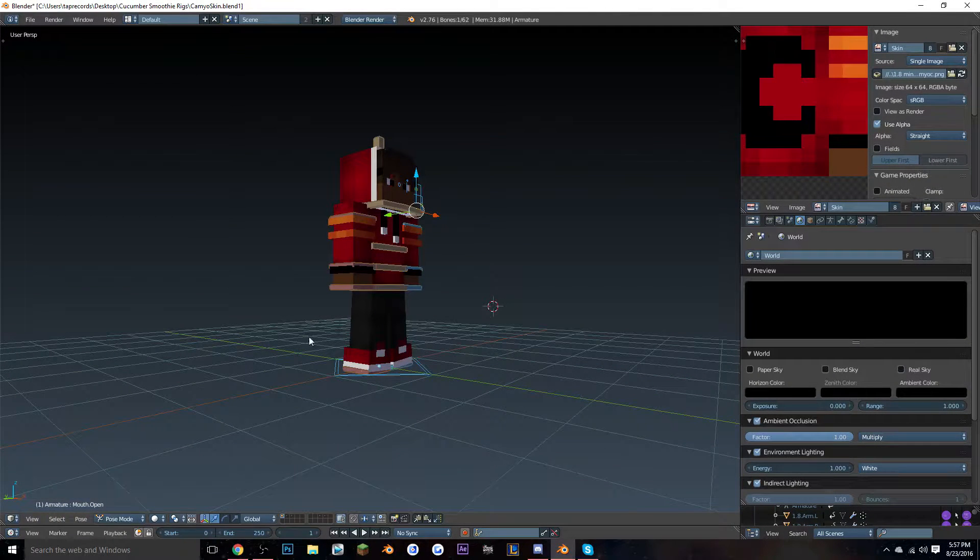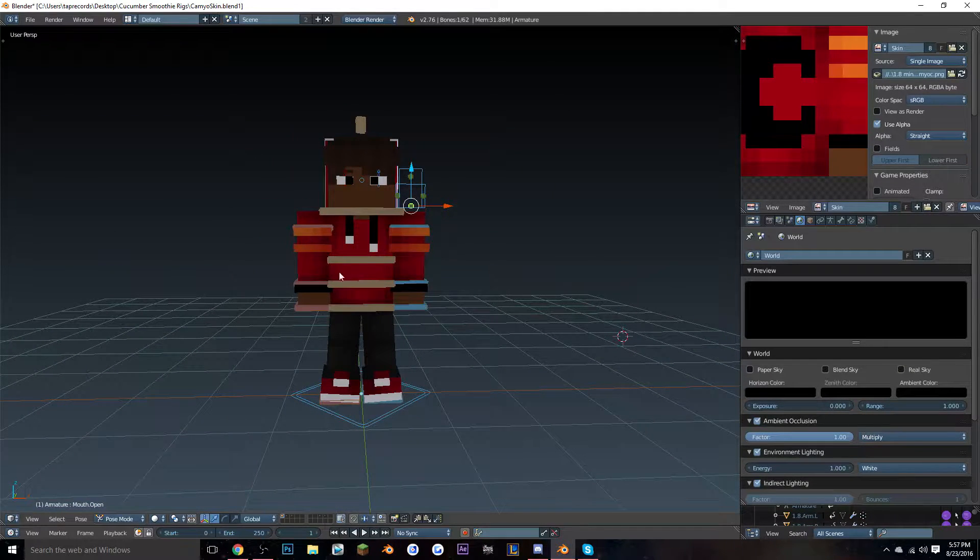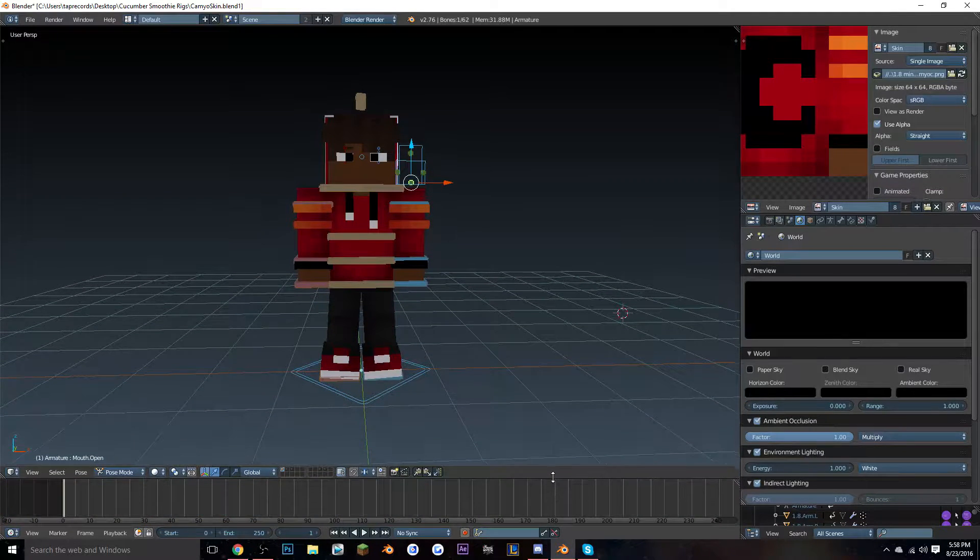The first thing you want to do is open up Blender. You'll see the rig looking plain and you won't know what to do. All you have to do is scroll down here and when your mouse cursor shows arrows pointing up and down, just pull it up — and there's the timeline.